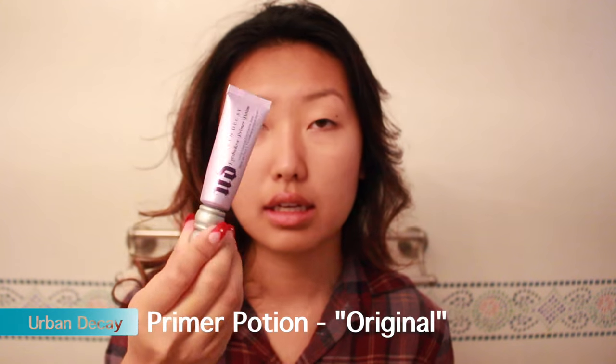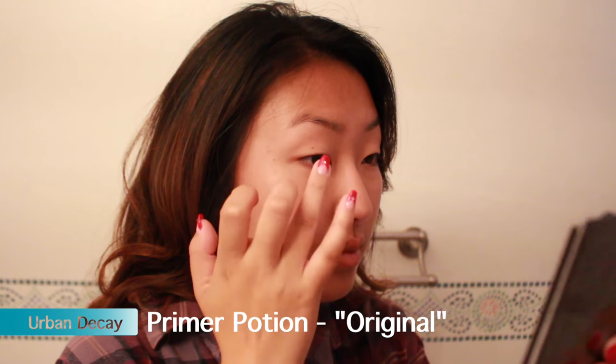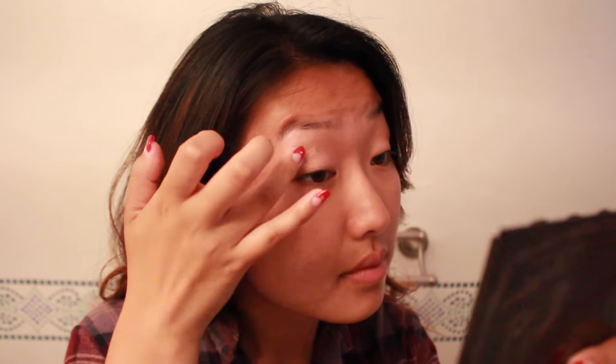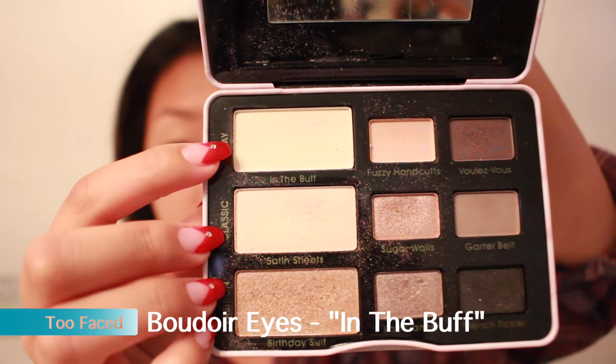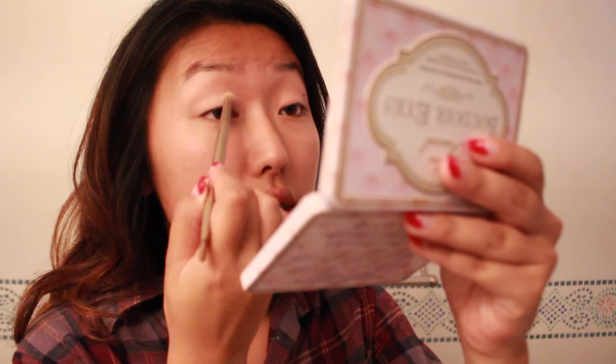I'm starting off with my eyes first because I'm going to be taping them. Right now I'm just priming my lids and under my eye and I'm going to just set it. That is the universal hand motion for taping my eyes. After I've taped them — which took forever — I'm going to start my eye makeup.